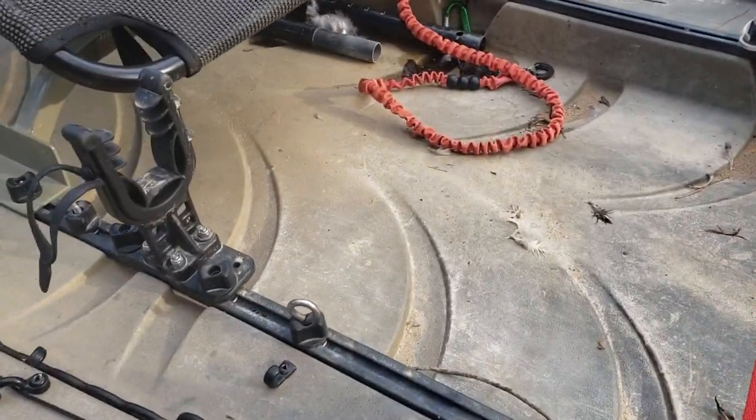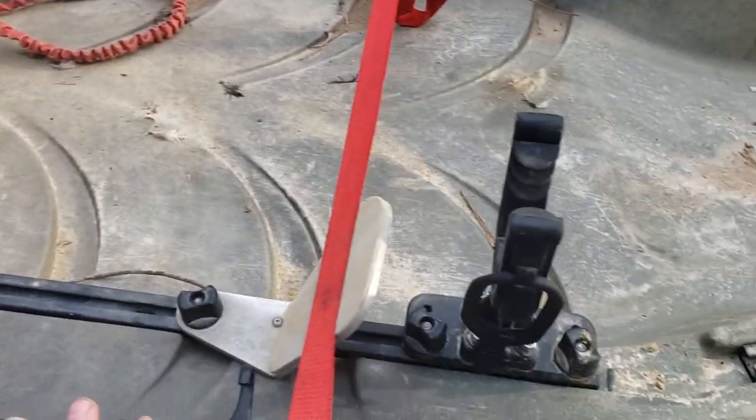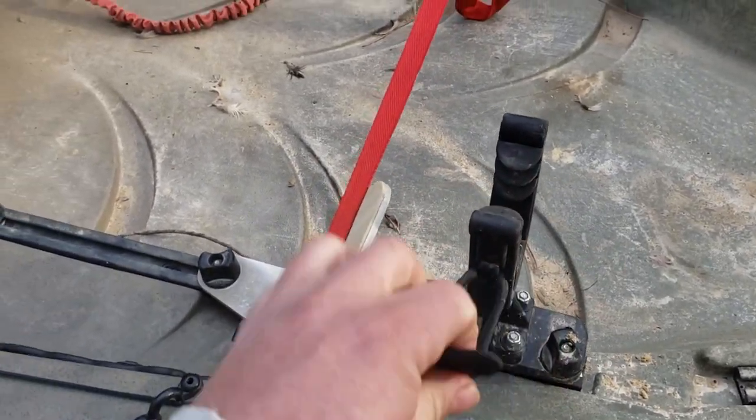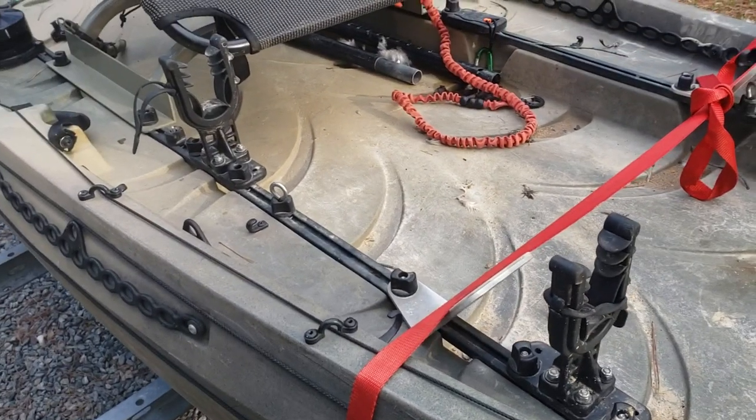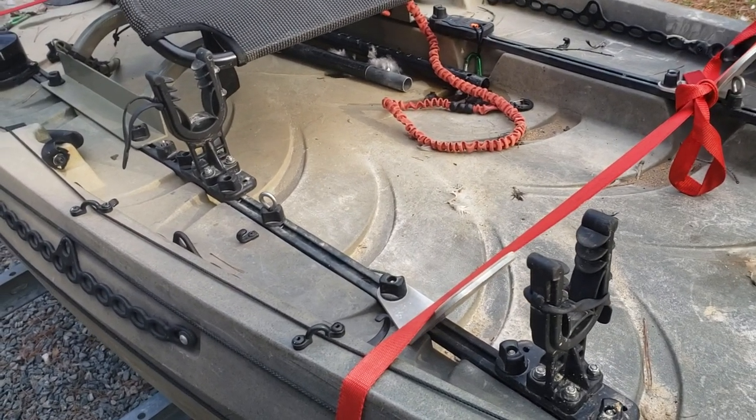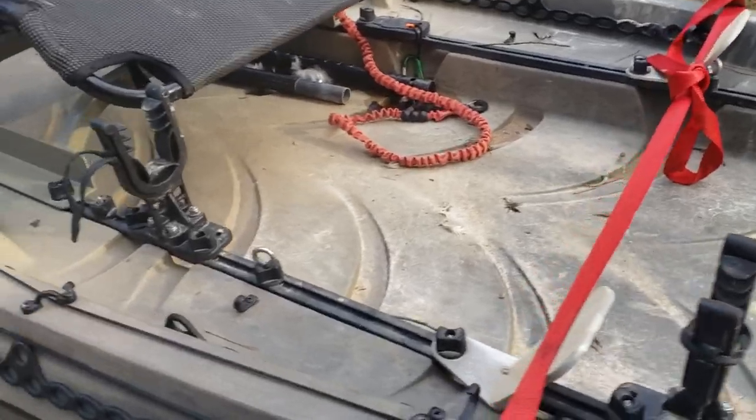These are my gun holders. They came from Native Canoe — I ordered them from nativecanoe.com. They're nice, they hold the shotgun really well and it still comes out pretty easily. I mount them on my right-hand side because I'm a right-handed shooter.